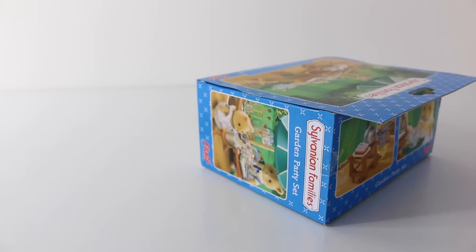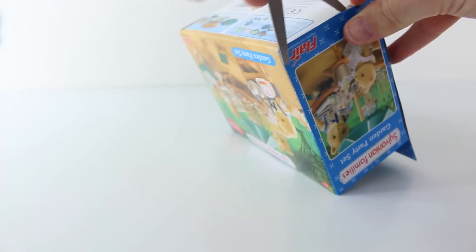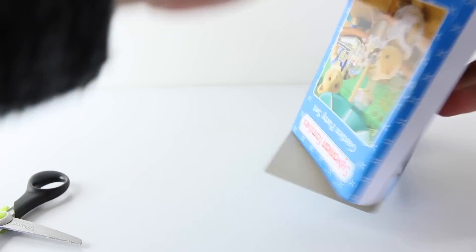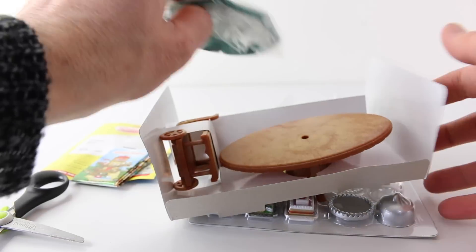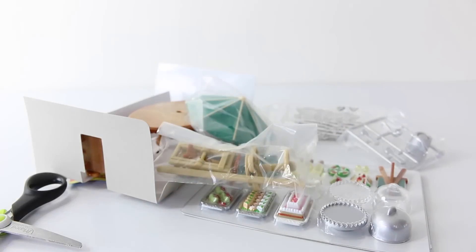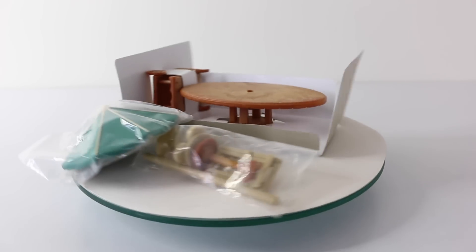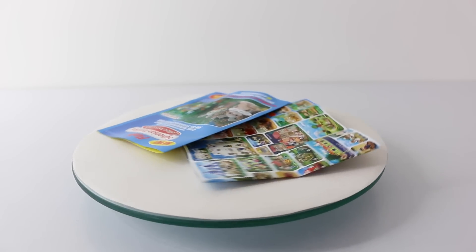Right, so that was a look at the packaging. Let's take all the contents out and see what we have. Inside the box we have the furniture, which includes the table, the trolley, and the umbrella, as well as three bags with food and accessories. The last thing in the box is the Sylvanian Families Collector's Club application form as well as the catalog.